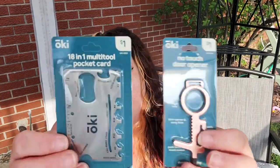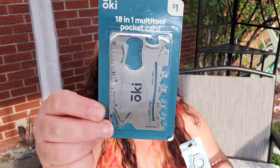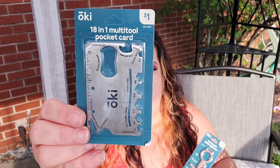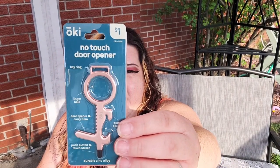I actually have two more items from Shop Miss A — they were one dollar each. We love things like this for survival kits. This one you can keep right in your wallet; it features 18 tools including six wrenches, four screwdrivers, two rulers, a mobile phone stand, bottle opener, can opener, letter opener, box cutter, and fruit peeler. The other one they're calling a no-touch door opener — it's also a bottle opener, a bag carrier, and you can use it to push buttons. It's made from durable zinc alloy.